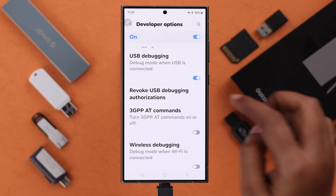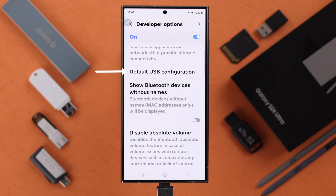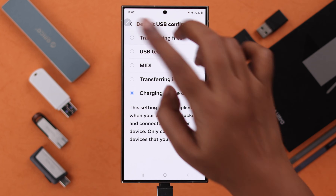After a while, go ahead and turn off the USB Debugging option. At the same time, scroll down to Default USB Configuration and make sure it is not set to Charging — set it to either Transferring Files or Transferring Images.